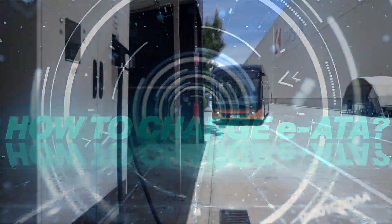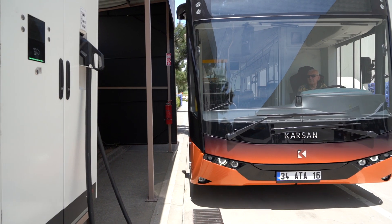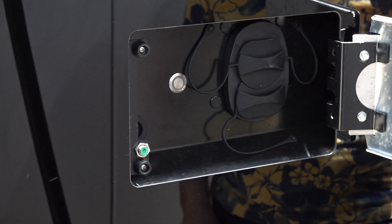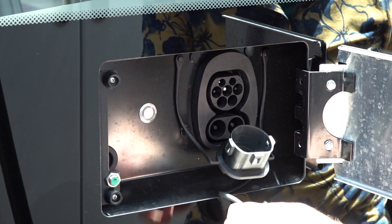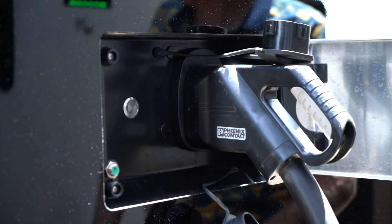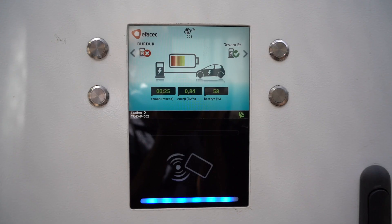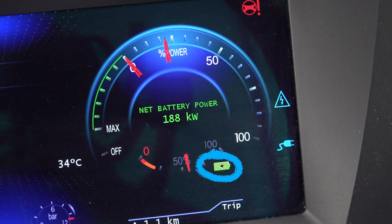How to charge IATA. Open the charging plug cap that is located on the right side of the vehicle. Put the charging cable into the charging plug. You may charge IATA up to 150 kW DC power through plug-in connection. You can check the status of charge of the batteries from the digital cluster.